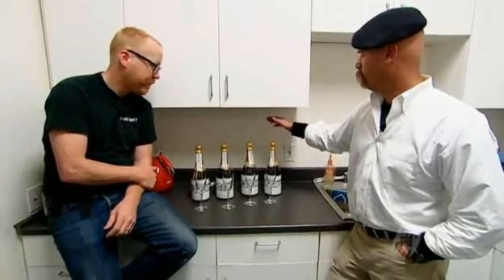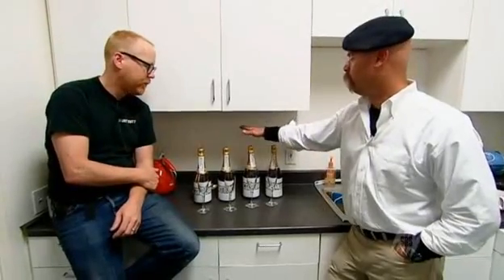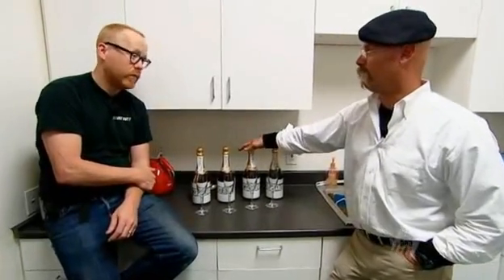This one's a classic holiday myth — the idea that a silver spoon put in the neck of an open bottle of champagne will actually keep it bubblier than any other method. We need to leave one alone as the control, then another will have the silver spoon hung in it, one left open without anything on it, and one where we've taken the cork out and put it back.